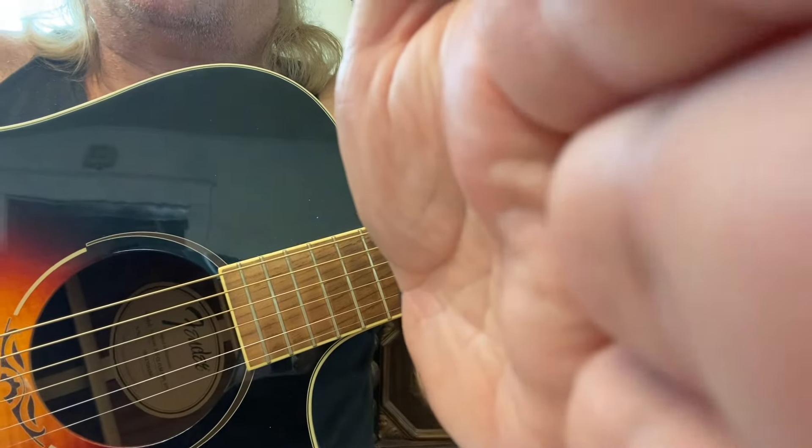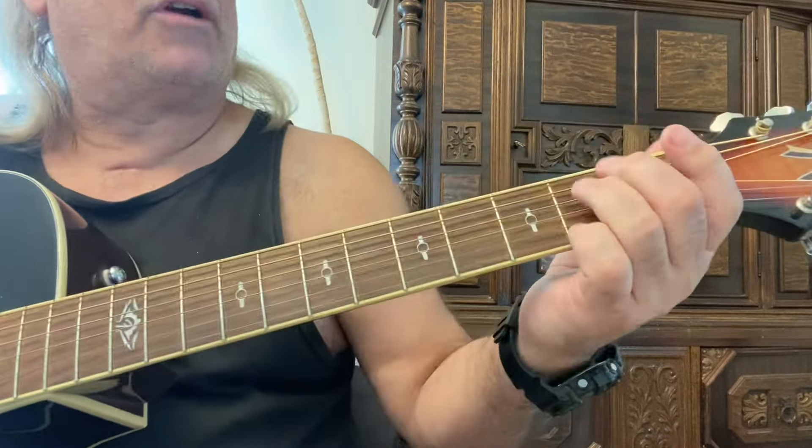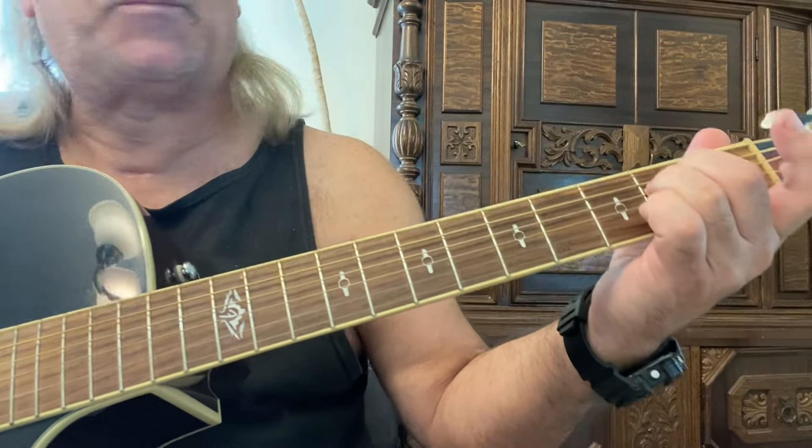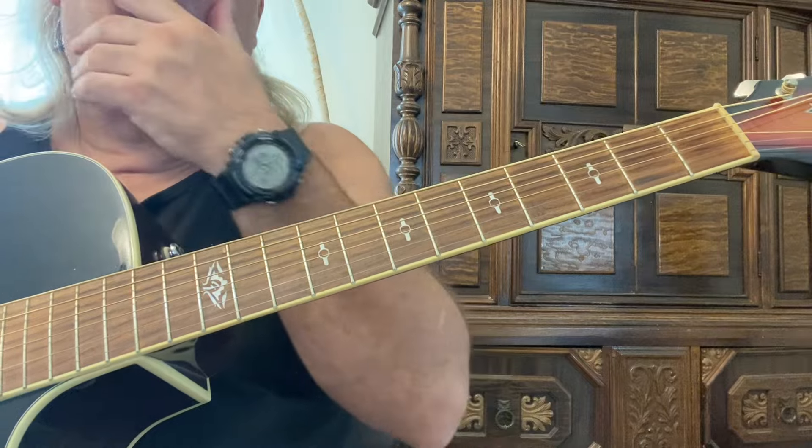Okay, in this guitar instructional video, we're going to go over some easy chords and some leads. So we're going to start by strumming an E minor. And what we're doing is we're basing it off on the pentatonic of the extension.